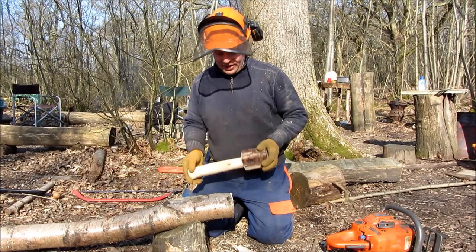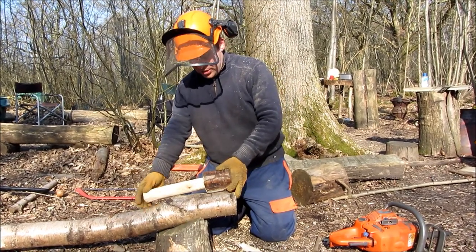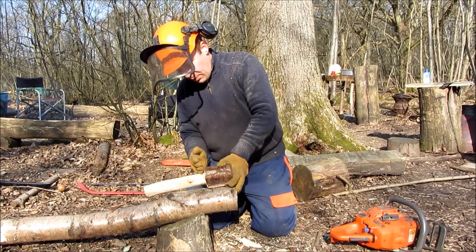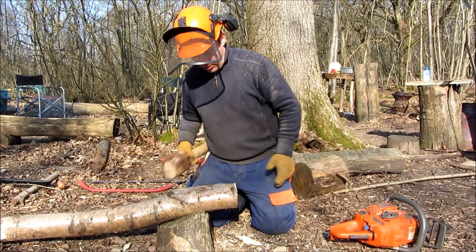I'm going to show you how to make a mallet like this from a single log. The first step is to use a chainsaw or bow saw to trim down to where the handle is going to be. So I'll do that now.